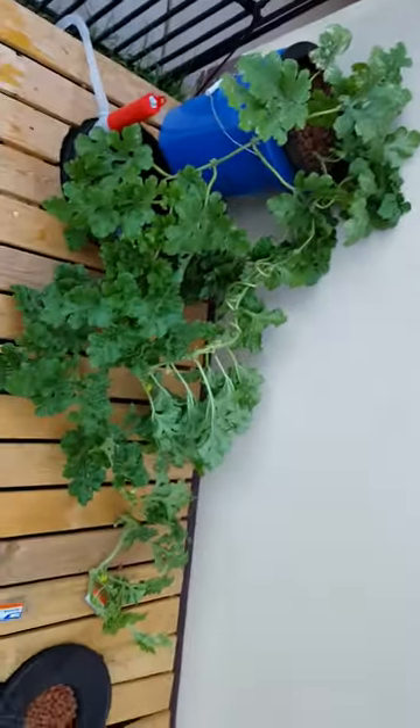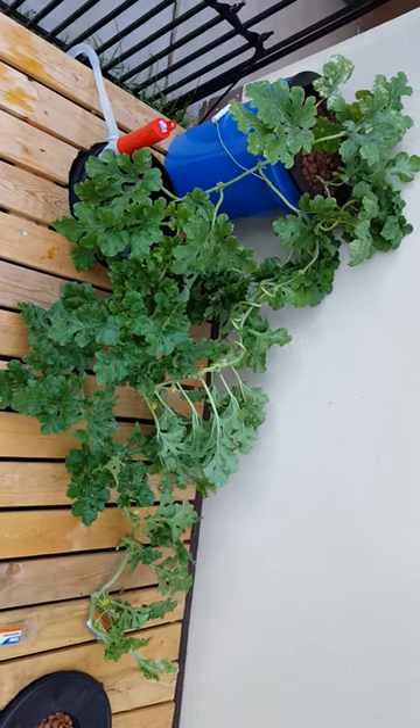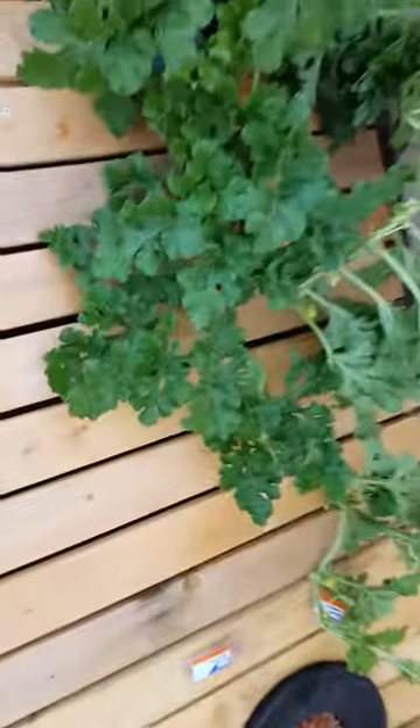This is my watermelon plant. It's been growing for about three months — three months from seed. That's where I'm at so far with it.